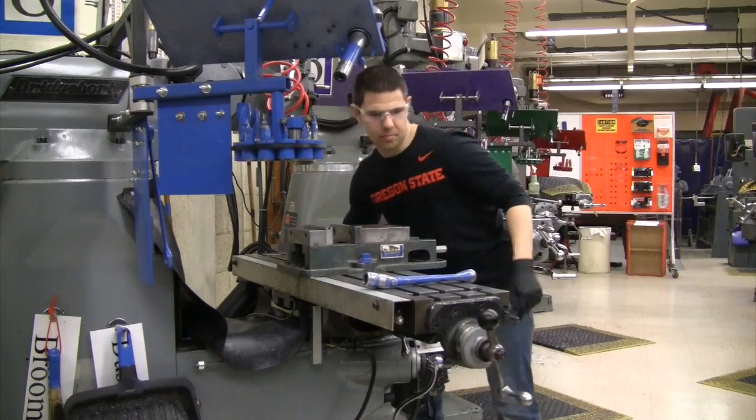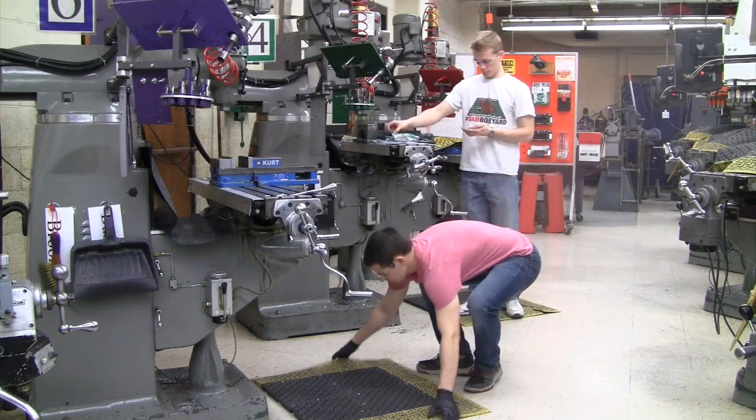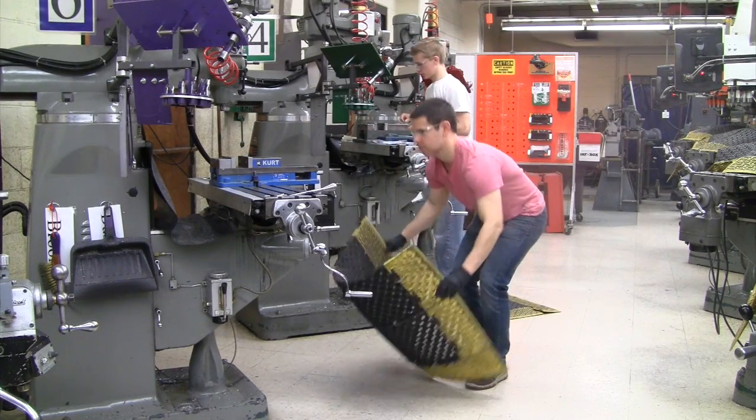Position the vise in the center of the mill and return the vise wrench to its proper place on the table. Place the floor mat over the table of the mill, and if the machine is on, make sure it is turned off. You are now done cleaning the mill.